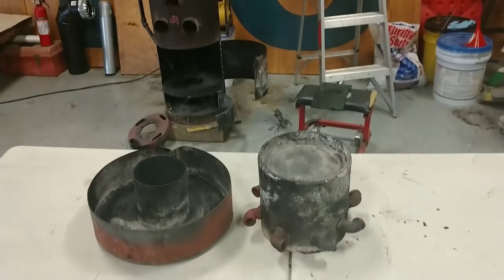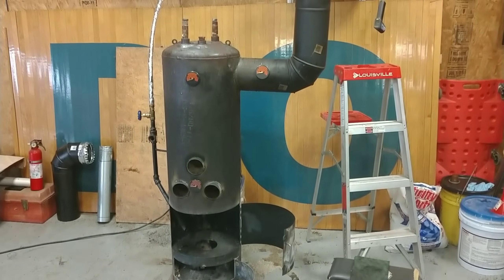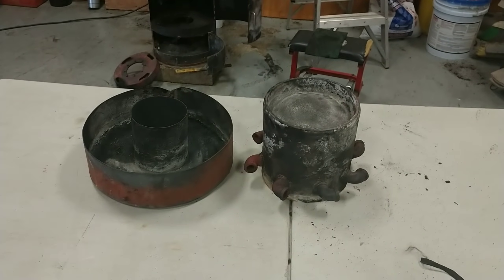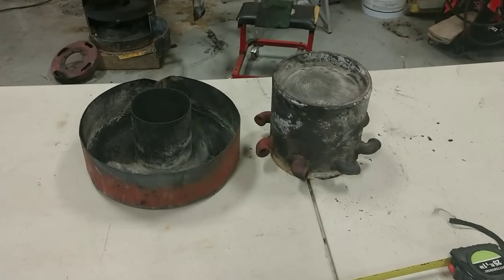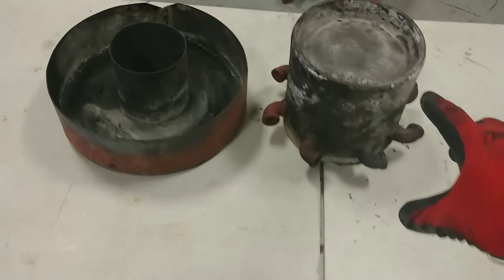This is the burner for my waste oil heater — you can see it in some of my other videos. What we're going to do today is go over measurements, because some of the measurements I gave in the other videos were a little bit incorrect. I'm going to use a tape measure so you guys can see exactly what we've got.